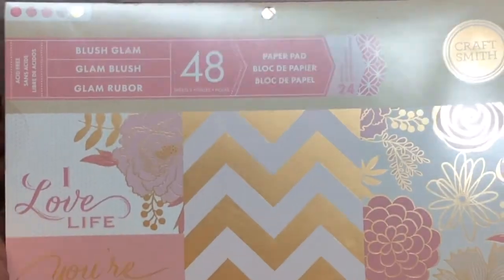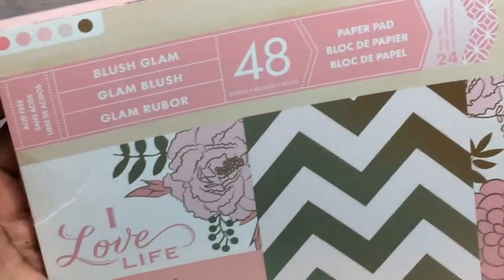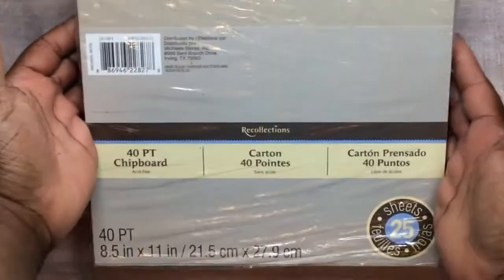I used this card stock right here — the Blush Glam from Craftsmith. I bought this collection and I think it was my first time using it. I also used the Recollection fall foil to go with it — the gold foil. Let me zoom out just a little bit so you can see it better.